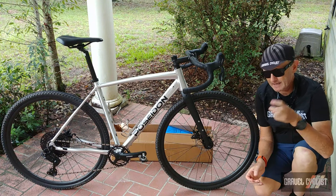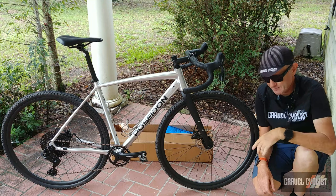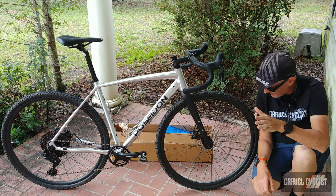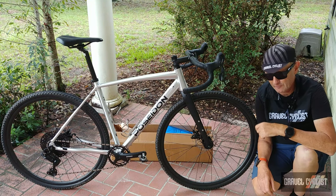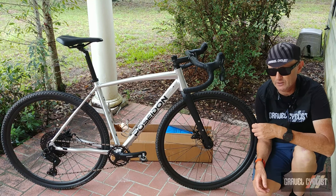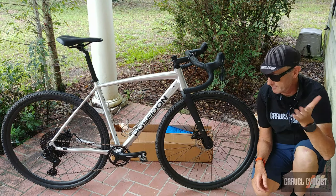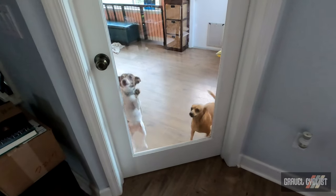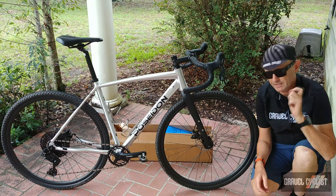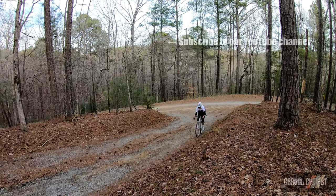So there you have it, trendsetters — my part two video of the Poseidon X Ambition drop bar gravel slash adventure bike, priced at a very reasonable $899 or $799 US for the standard configuration with a coupon code over at PoseidonBike.com. As always, thank you for watching. Please consider subscribing to the Gravel Cyclists YouTube channel for no-nonsense gravel bike reviews, product reviews, ride experience videos, and General Madness. See you in the next video — bye-bye.